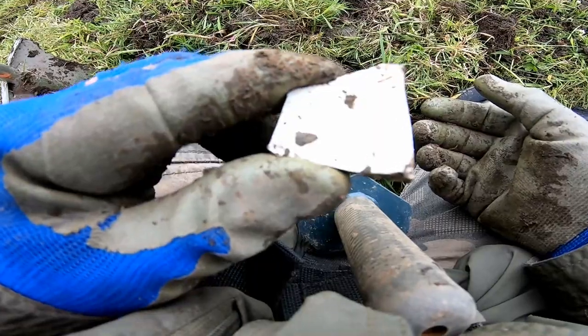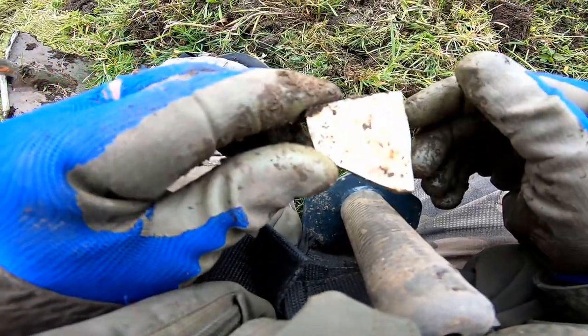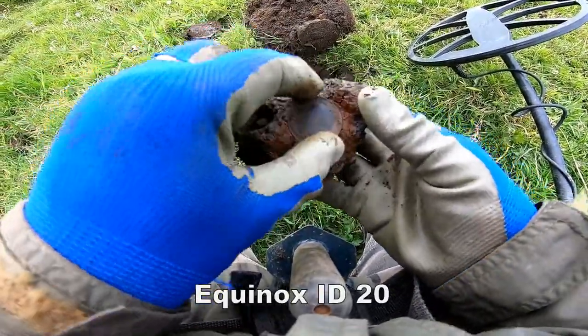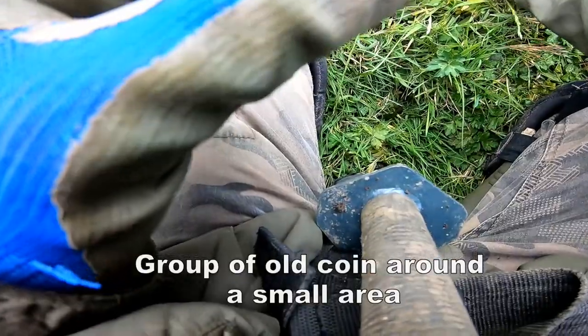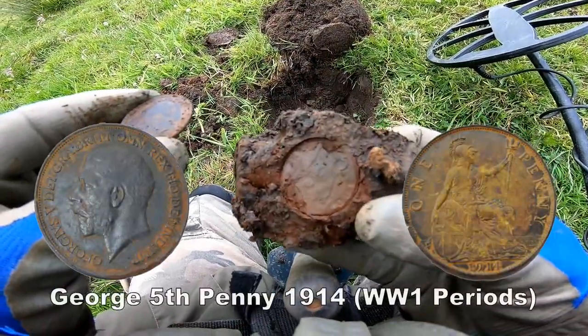Pottery — I think it's early 20th century, to be honest. No pattern on it. Good condition as well. George V penny. Look at the imprint there — the imprint's really gone into the muck.